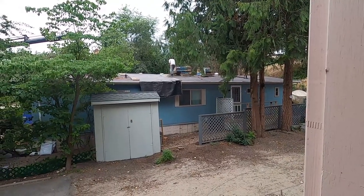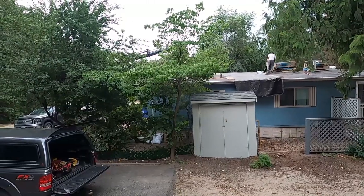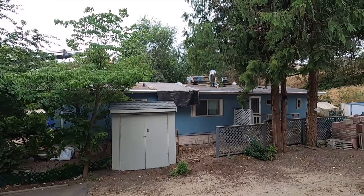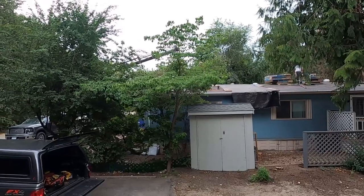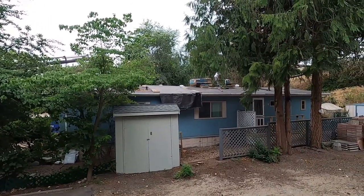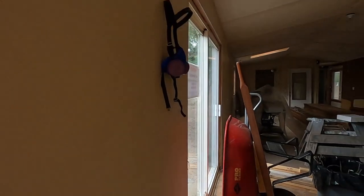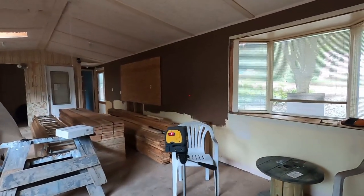There always seems to be something interesting going on — my neighbor is getting a new roof. The boys over there have stripped the side of the roof and are unloading the truck. You can see the boom there. And we're finally getting some rain, which is not the best thing if you're roofing.